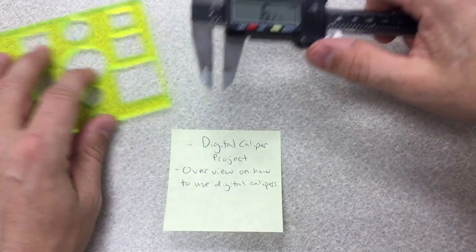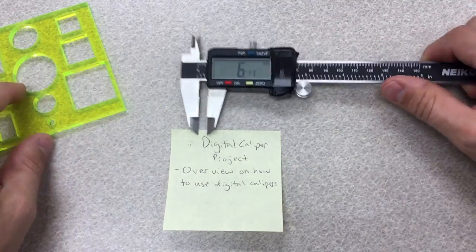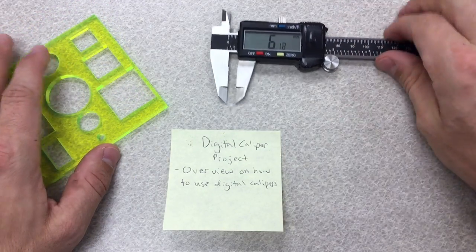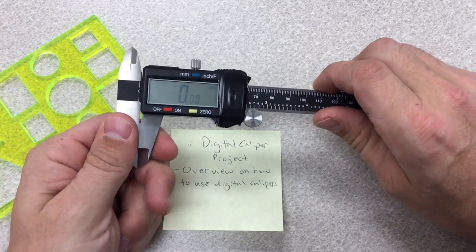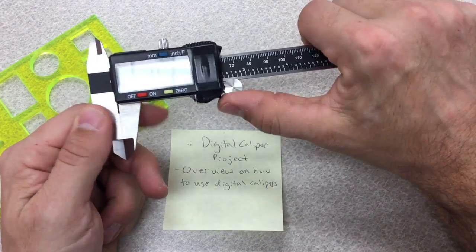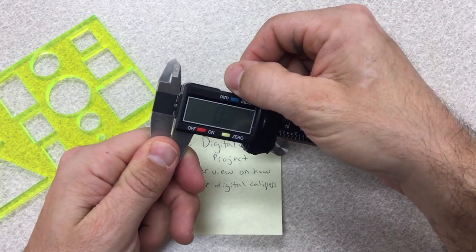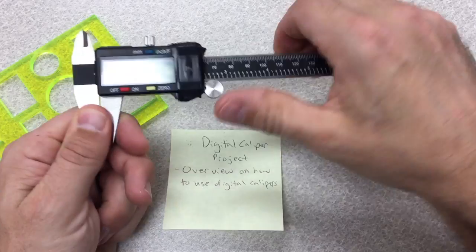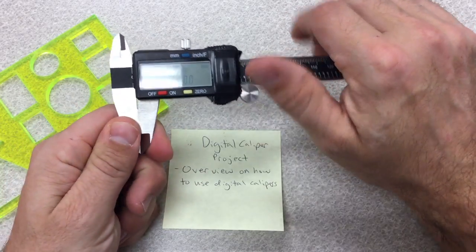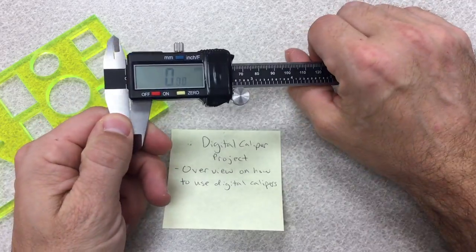Now I'm going to cover how to do this project — this is an overview of how to use this. One last thing: please remember to not tighten this really tight. If you do, you will not be able to move it. It needs to be just a little loose so that the caliper can move freely. Please double check this if your caliper cannot move.